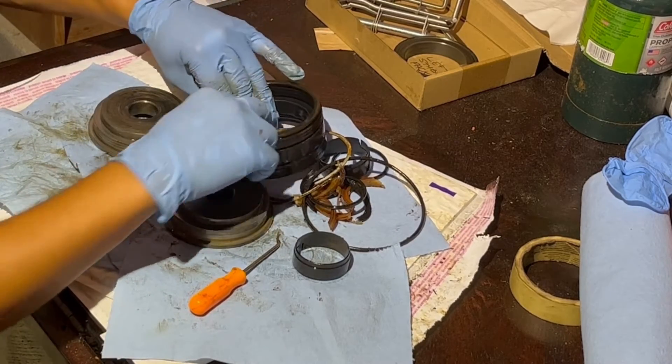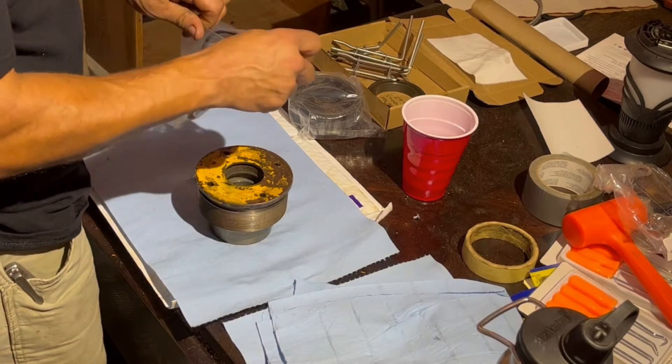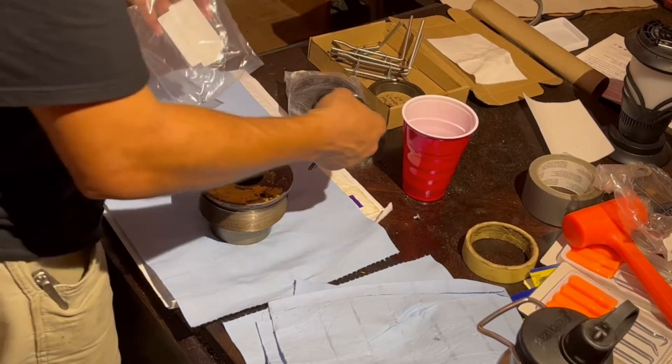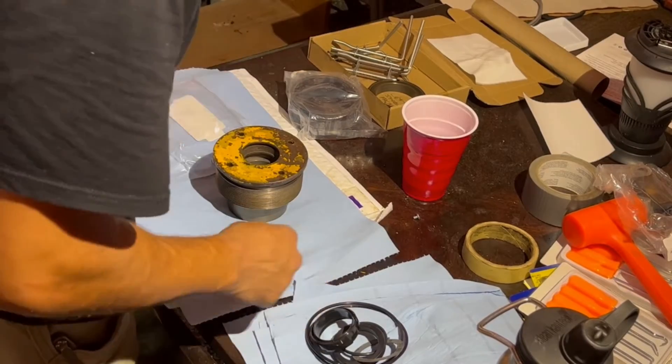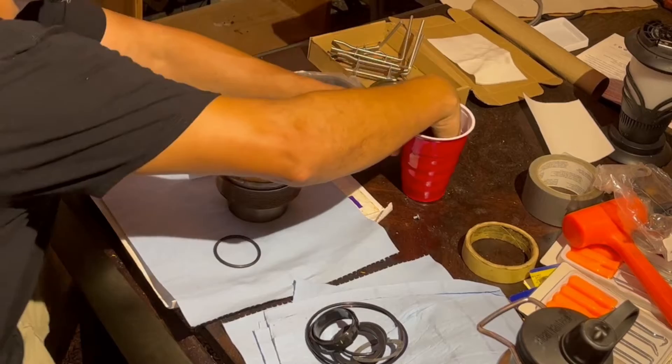After cleaning both the gland and the piston with some kerosene, it's time to install the new seals. I got these seals from hwpartstore.com — I am not sponsored by them. They make it easy to find your specific tractor make and model, and then all you have to do is look in your manual and find the specific cylinder number that you need, and they have all the kits right there.